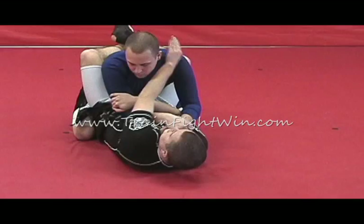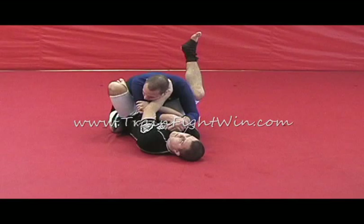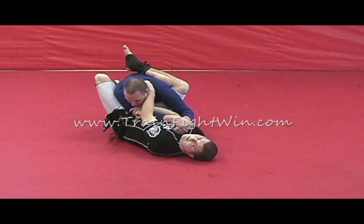Grab the arm, reach up, hold the head. Now pay attention to my left leg — I break my guard open. My left foot goes on his hip; I'm going to use that to turn me. My right leg goes across his shoulder blades, up high and pinching down.